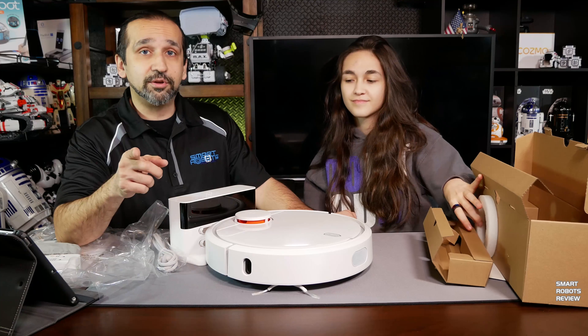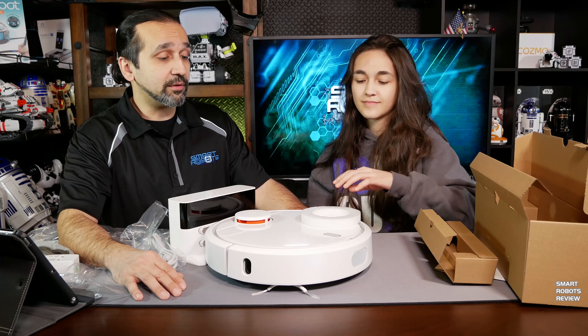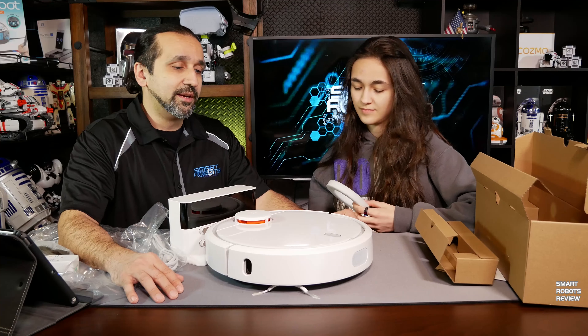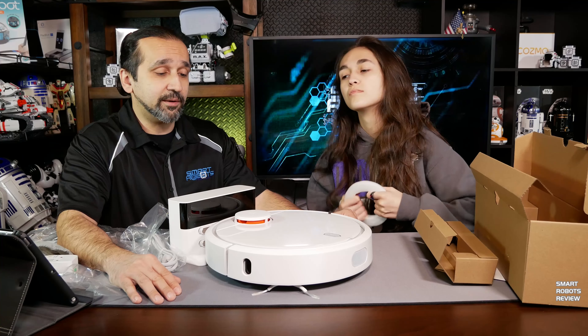It didn't come with a remote because this does come with an app — so it's app controlled. It's got a 5200 milliamp-hour battery, so it should last a couple of hours. Typical stuff for what you should expect from a robotic vacuum like this.